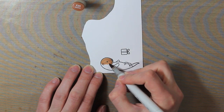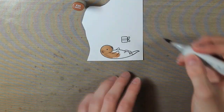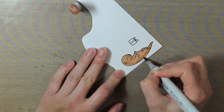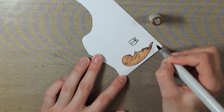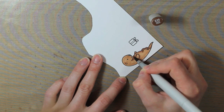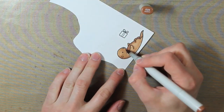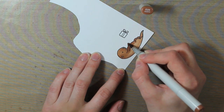I'm coloring in the entire otter with my E23, which is hazelnut — it's a light brown color. Then I'm going to add a little bit of shading with the E25, which is Caribe Cocoa. I just like to do this on some of the edges and where there would be more shading on the otter, and then I'll blend both of those together with my hazelnut once again.